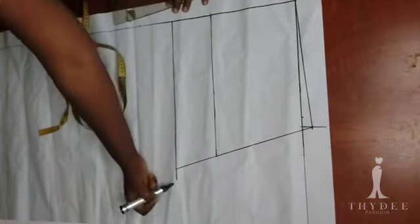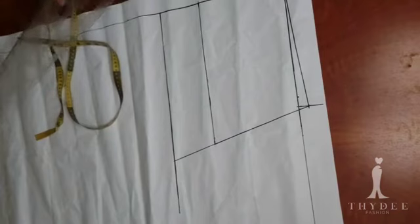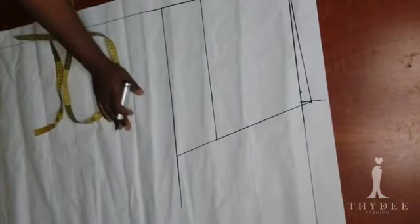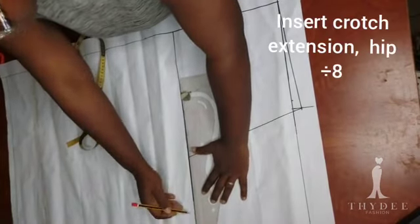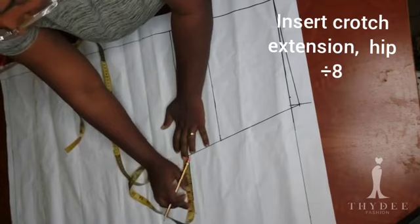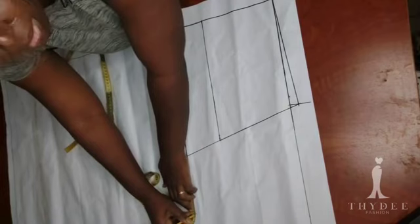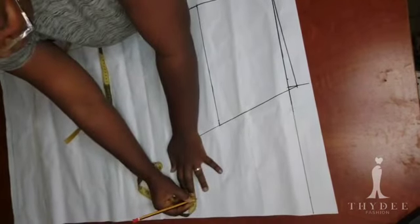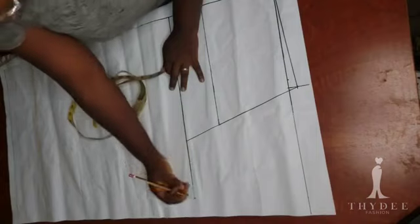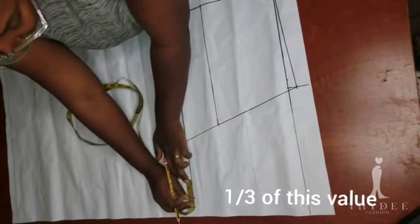This is my center back line. On the crotch line I'm going to extend it outward. From my center back outward on this same line I am going to insert my hip round — for example, if your hip round measurement is 32, divided by 8 gives you 4, so you insert the 4 and mark.